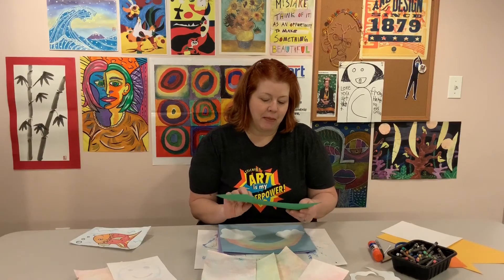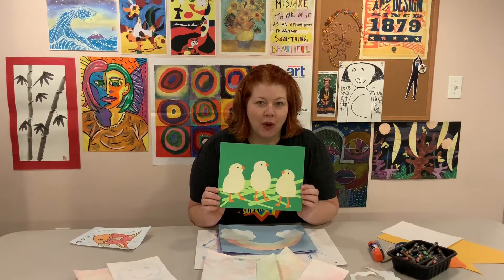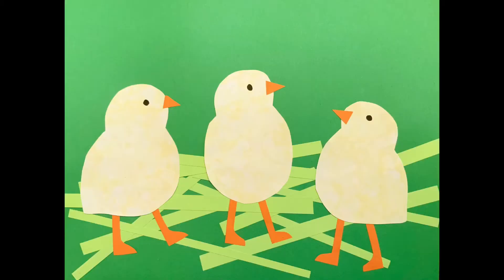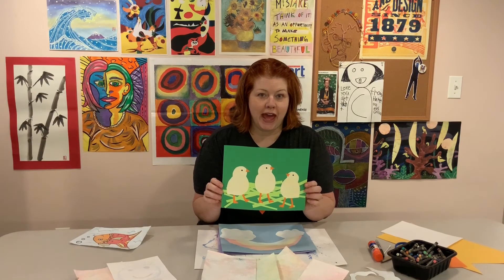My yellow bubble printed paper looked like fuzzy chicks, and it's springtime, so I cut some pieces of my yellow bubble paper into little chick shapes. I added some little orange beaks and feet and put some little grass for them to walk on. So if you wanted to make a spring picture of baby chicks, you could do that.